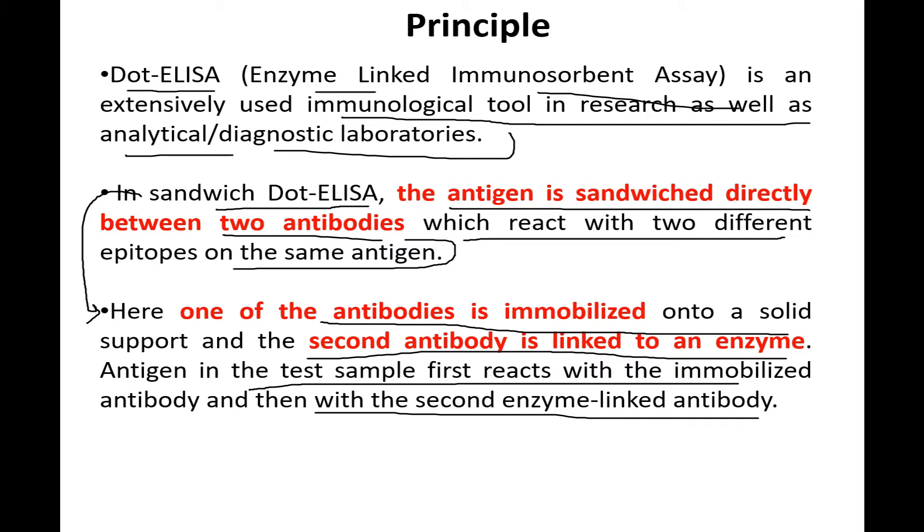Let's consider a simple model: these two are the antigens, and here we have the antibodies sandwiched between the antigens. So here are the two antibodies attached — this first one we'll call the primary antibody and this one we'll call the secondary antibody.